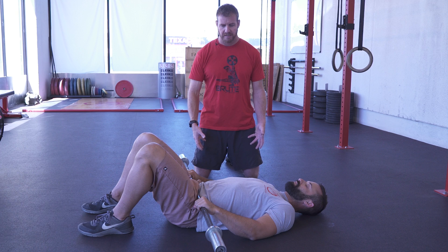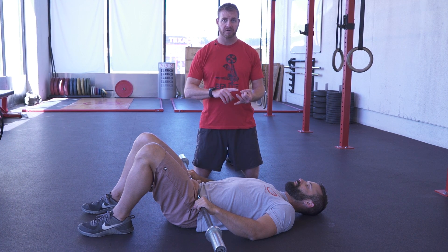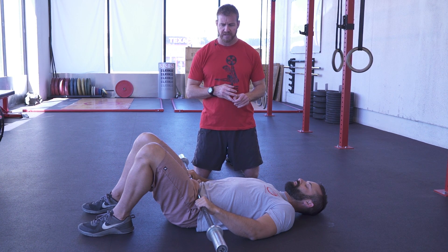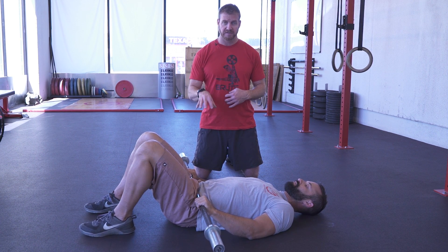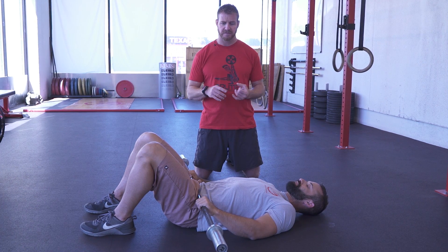External rotation in the femurs and your hips is a position of power efficiency — it's one that we want to cultivate. I have Aaron here who's going to demonstrate an assessment, a test that we use. It's to assess Trendelenburg-kind of deficiencies.